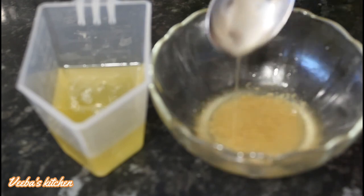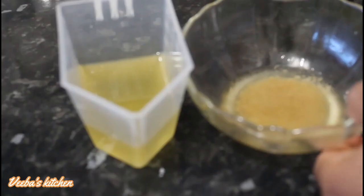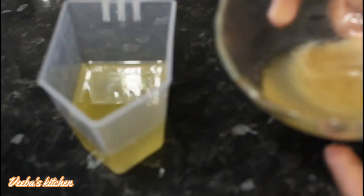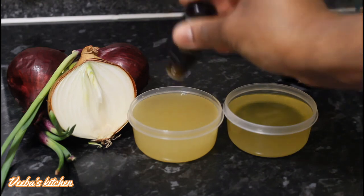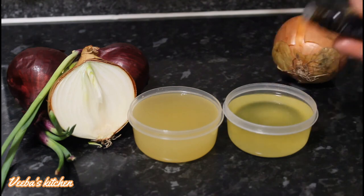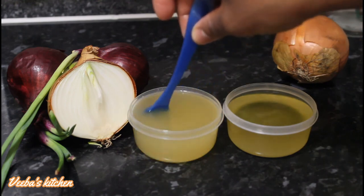This oil will help your hair grow thicker and longer and will help grow your edges back. If you want your oil to stay longer on the shelf, discard the juice and keep the clear oil. You can then add any essential oil to tone down the strong smell of the onion — stir to combine nicely.